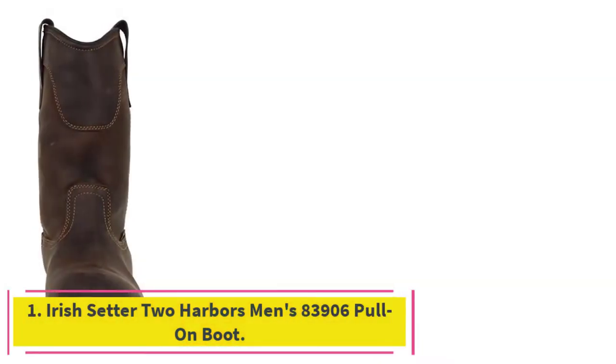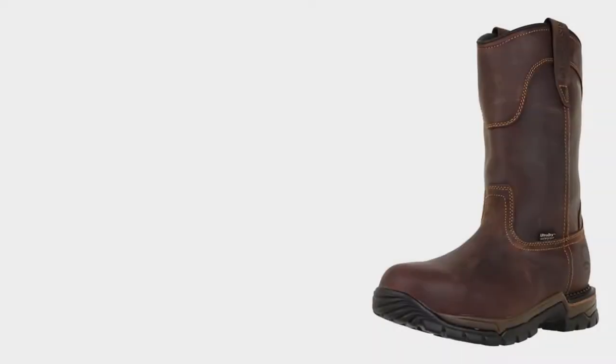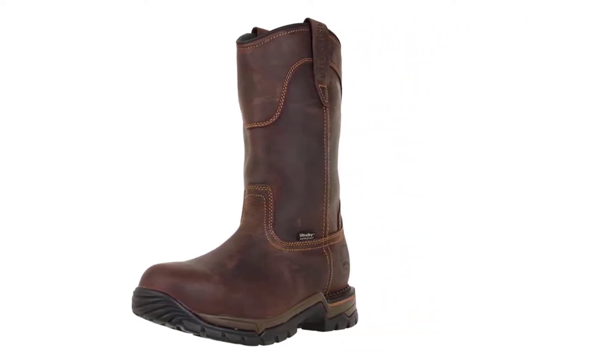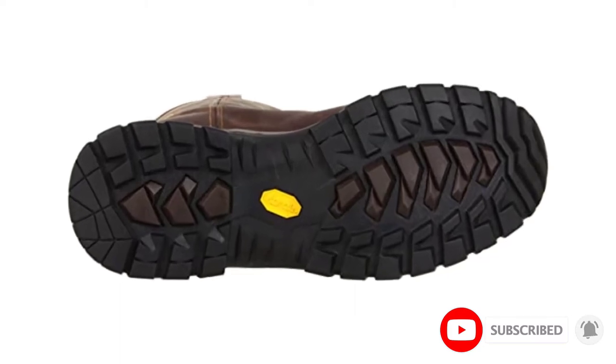Starting at number 1: the Irish Setter 2 Harbors Men's 83906 Pull-On Boot. Welding is dangerous — it involves heat, molten metal, and electricity, so welders need a pair of boots designed for welding, like this pull-on set of Irish Setter boots that can keep them safe from the wide range of hazards they deal with regularly.